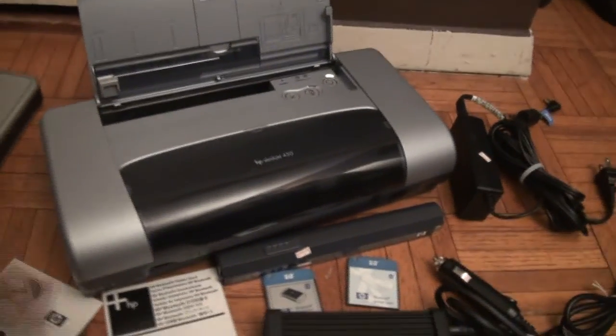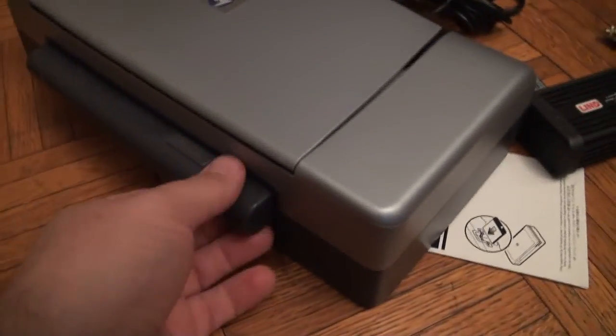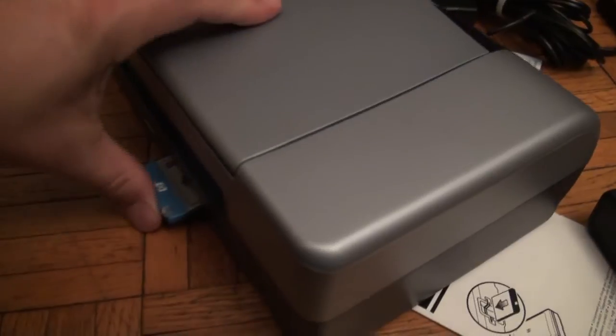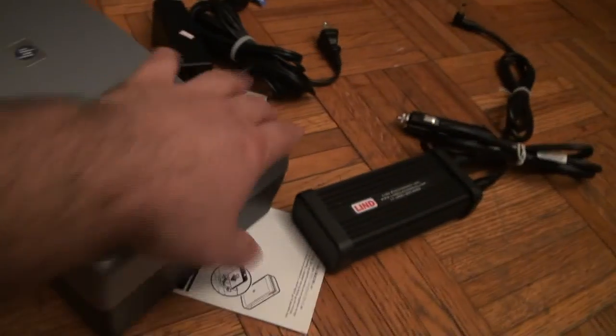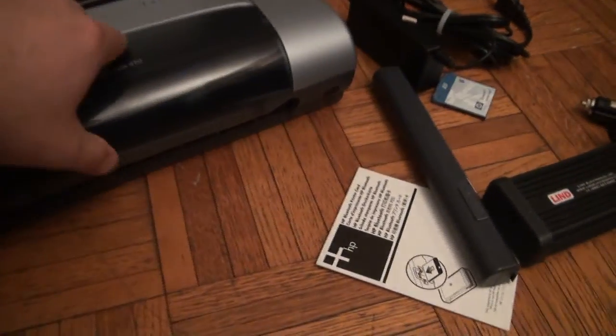The batteries are charged and should pretty much stay charged. Here's where the battery releases, and this is where the Bluetooth card goes in — it will show a green light — but for whatever reason I always had to use a wire. The print quality is decent.